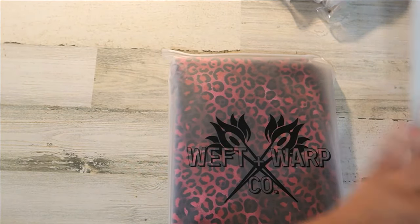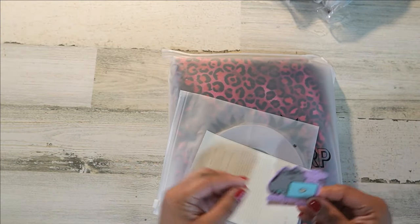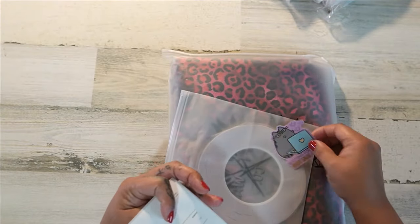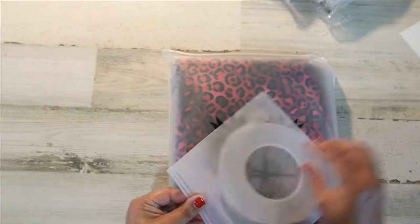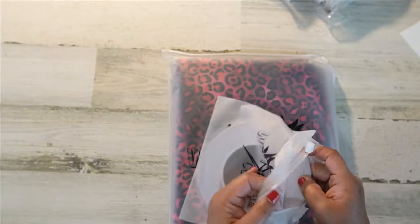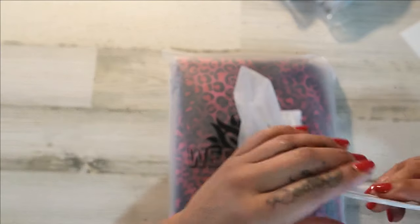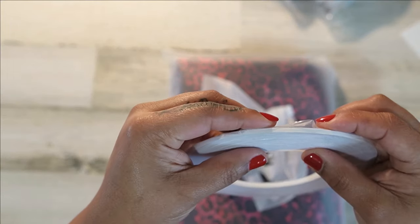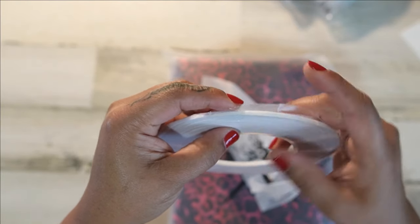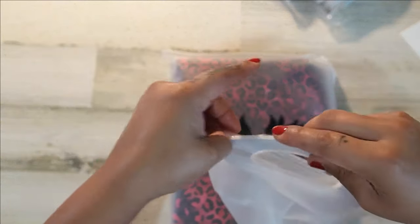Oh wow, there are some stickers! And this is double-sided tape — her tape is fantastic. This is the one-eighth of an inch tape, it is tiny and it's so sticky. I've ordered this before so I can speak from experience — it is fantastic.